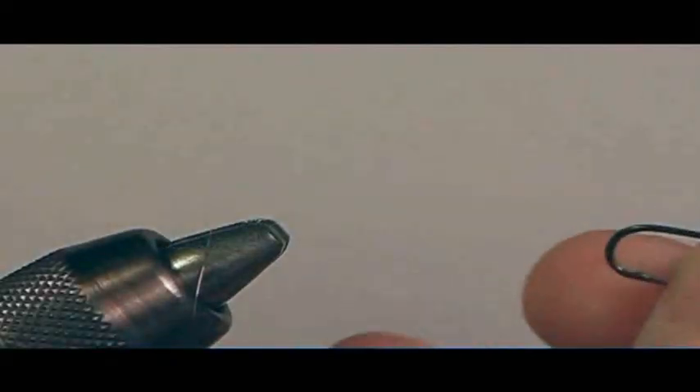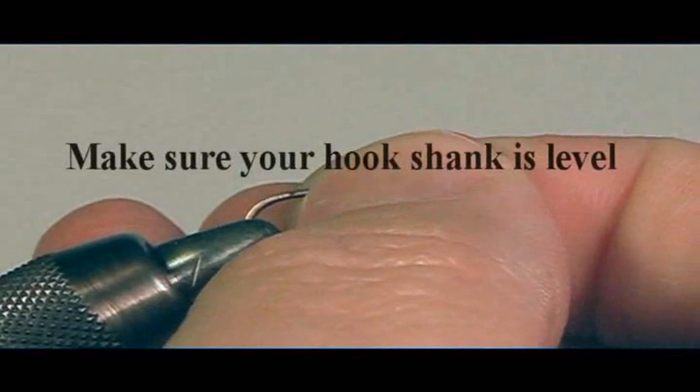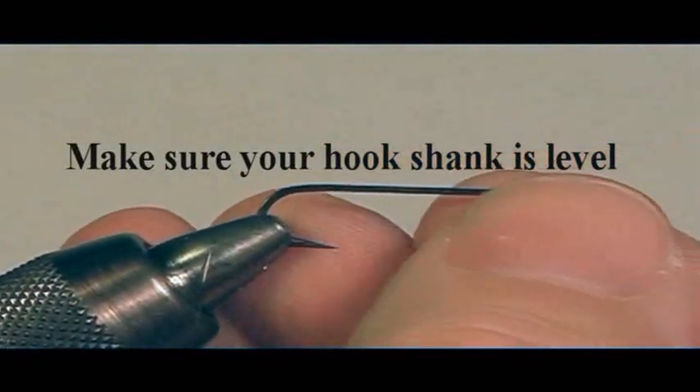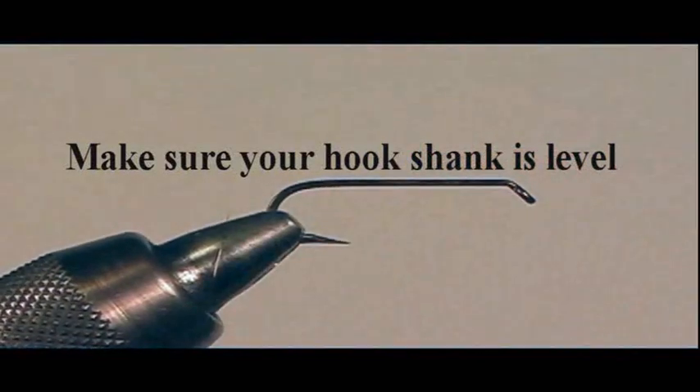How to put a hook in the vise: get the hook at the bend, in between the bend and the barb, and place it in the jaws. Then clamp it down, making sure your hook shank is level.